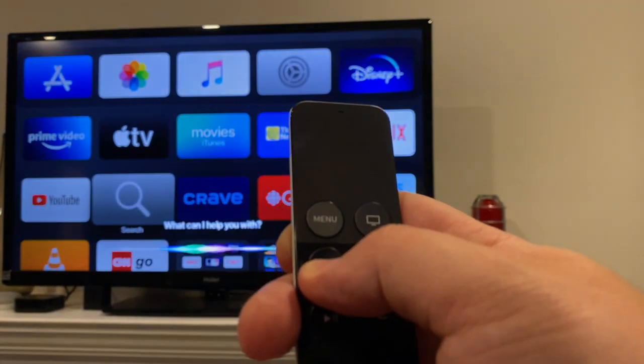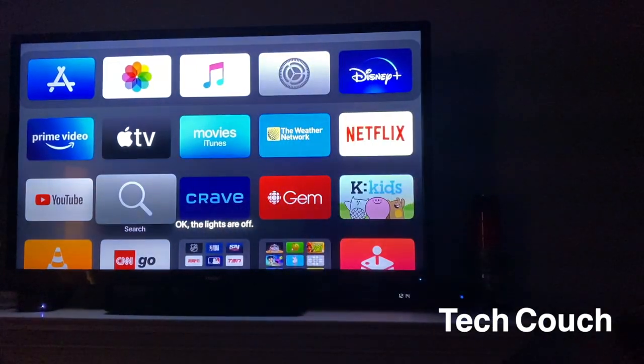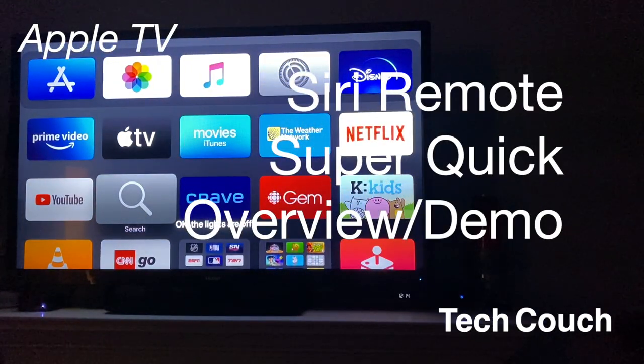So turn off all the lights — and that's it. Thanks again for joining me on the TechCouch. Hope to see you again soon, and tech it easy.